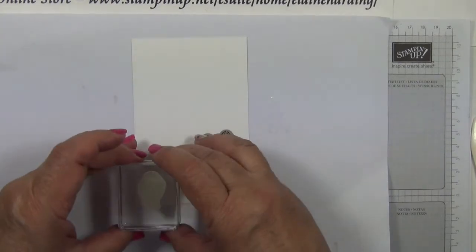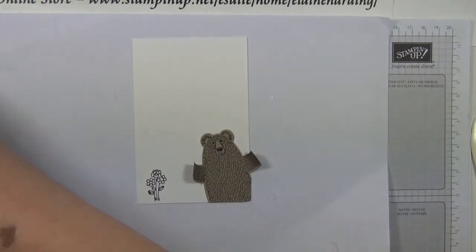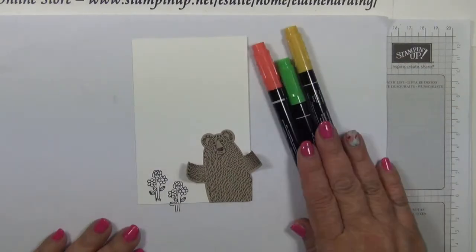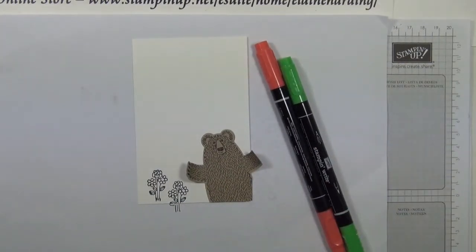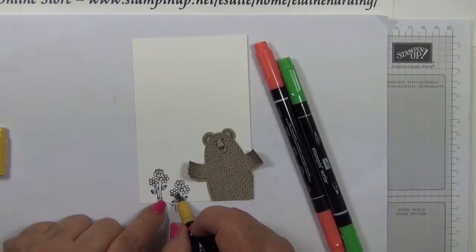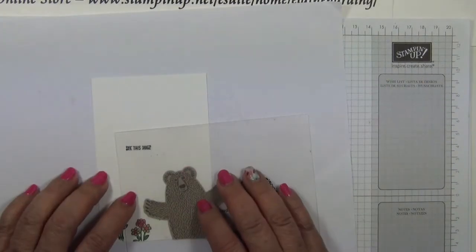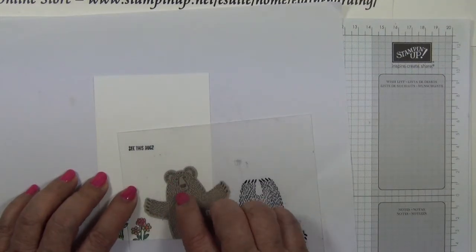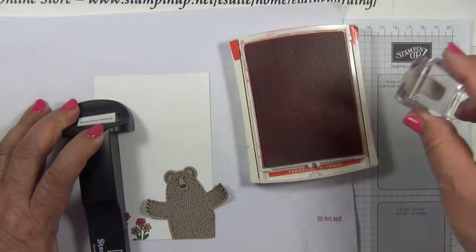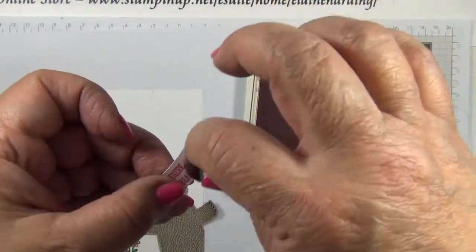Using the Basic Black Archival Ink, stamp the flowers — one placement and then the other one lower down. Take the in-colour markers and colour in with the brush end. Then stamp the sentiment 'See this hug?' in Watermelon Wonder, making sure it's the right way up. Then sponge the tag.